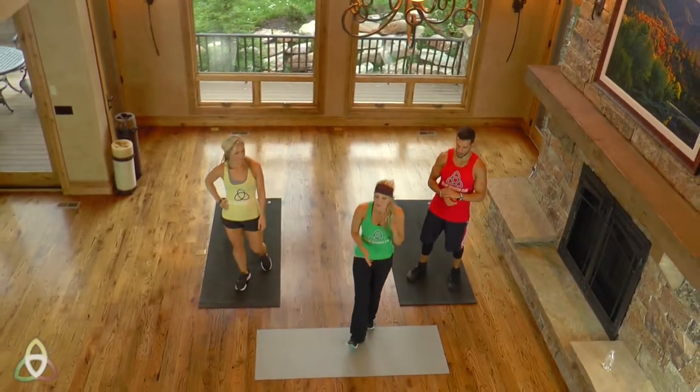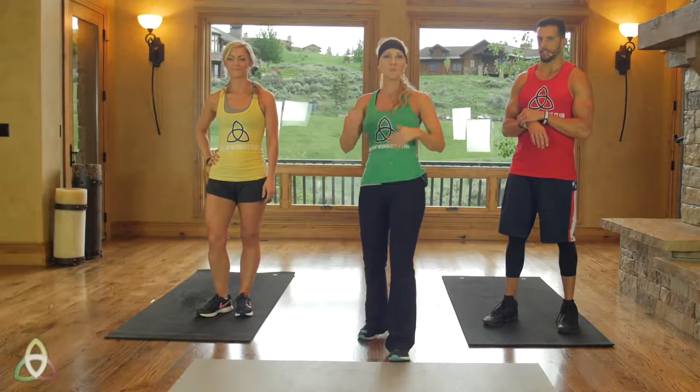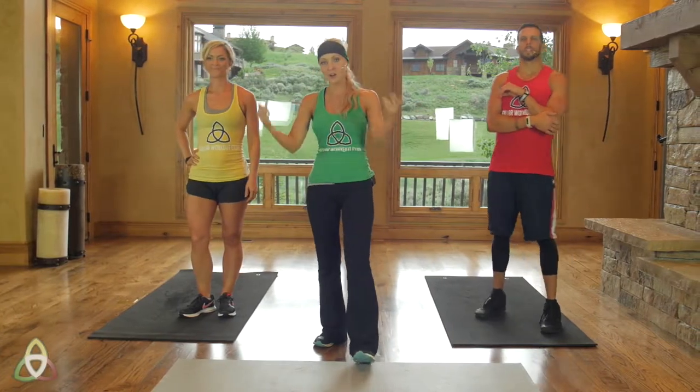Those are the two core movements we're doing. It's going to be a really good sweat session. Natalie and I are just going to start a little warm-up to get those joints warm before we jump right into the workout. Drew's going to explain the entire workout while we do that — so follow along with us.